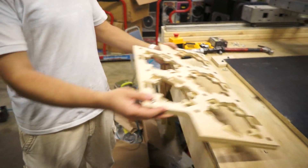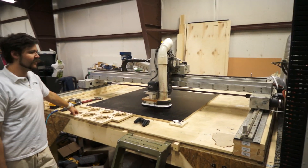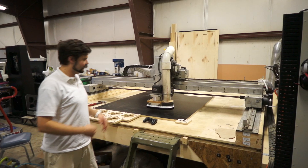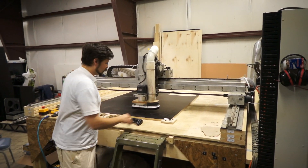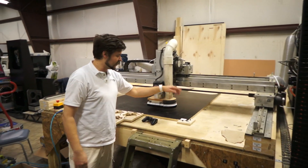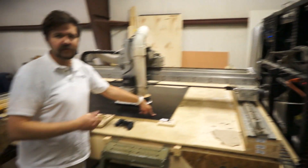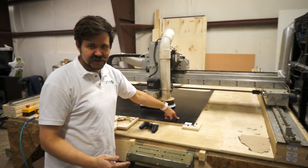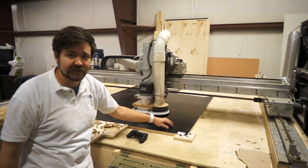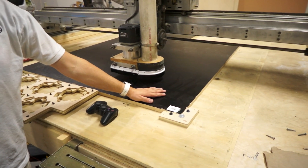To create this, we used the CNC router table we've been talking about for some time. We have to get things all set up before we cut each part from the big sheet, because the parts are small. We have to tell it to start from a specific point, which requires going to the computer and telling it to move this many millimeters this way, this many millimeters that way, and then get it to just touch the surface to know where the top of the material is. That is a lot of back and forth.